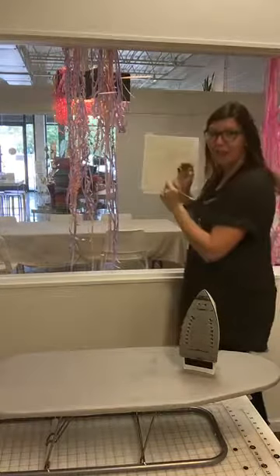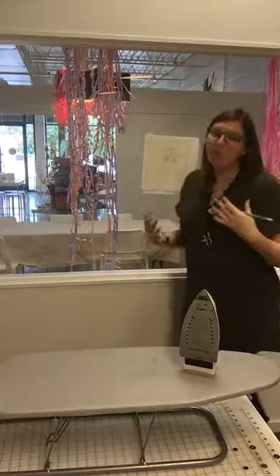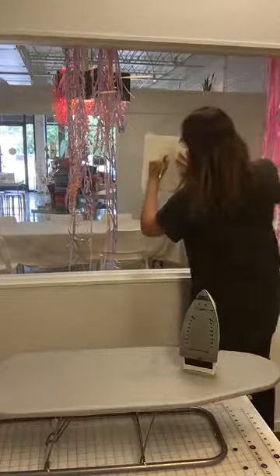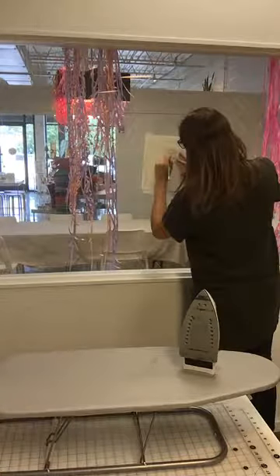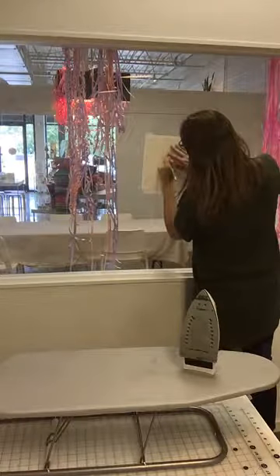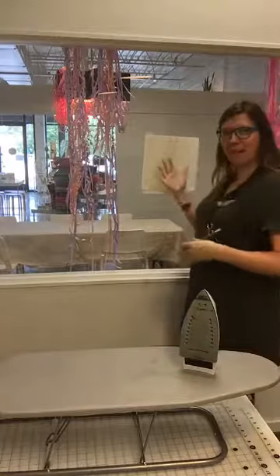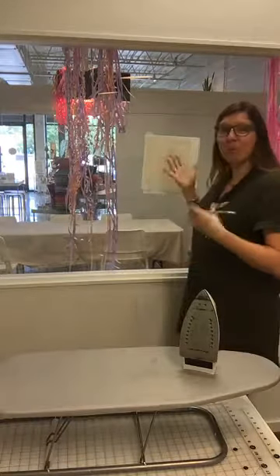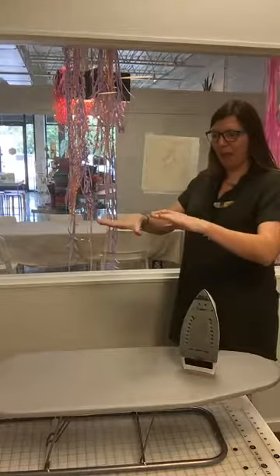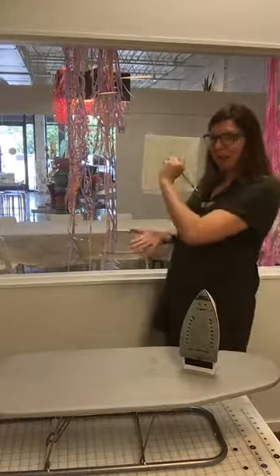I'm doing kind of a messy job because I don't want you guys to spend your whole day watching me. So this is what you get. If you have a more intricate design — can be a little more complicated than my robot with a heart — you might want to get something like a light board, which basically would shine light up from below. That way you can do your tracing flat, which is a little bit easier than doing it upright like this.